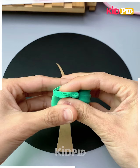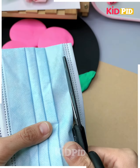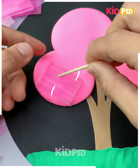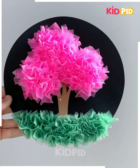Take some green clay and make the ground using it. Now take some pink clay and make the body of the tree. Take a mask, color it pink, cut it into small pieces, and insert it into the clay to make a blossom tree. Do the same with the ground as well.